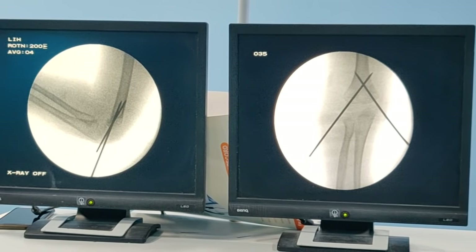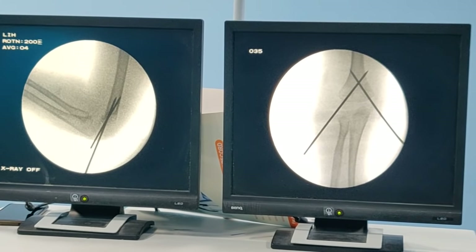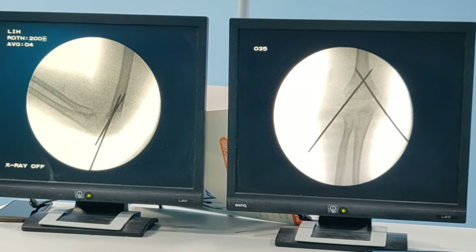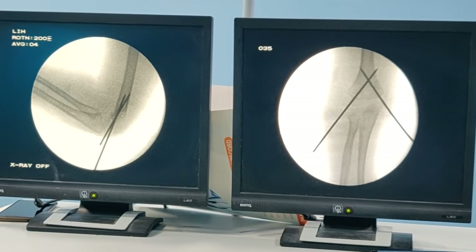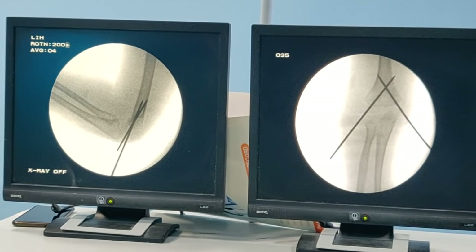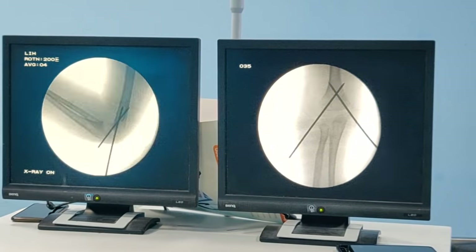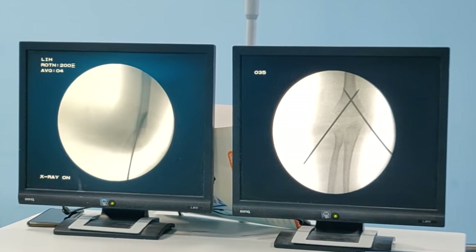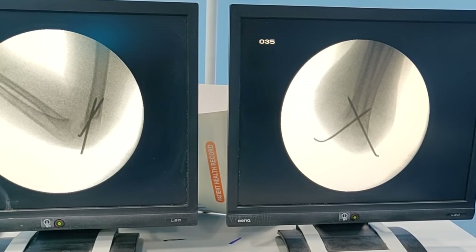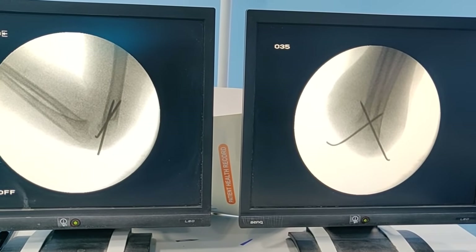Always once you have fixed it, do a dynamic screen to check stability and whether your fixation is good. If you are worried about your fixation, this is the time to check — there is a high chance of fracture displacement if your fixation is not strong. You can see me doing flexion and extension and it is pretty good. The wire is now cut. On both AP and lateral this is perfect — excellent result.